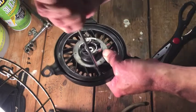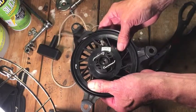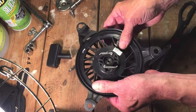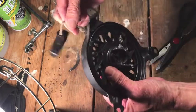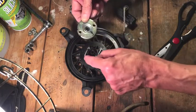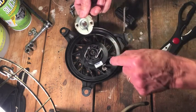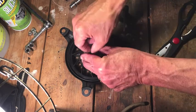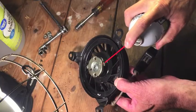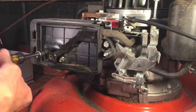I'll pull the screwdriver out while still holding the tension — hopefully I wound up enough tension to pull the cord all the way back in — and I did. There's a knot right there that stops it. I'll put the spring back in; the holes line up with the ends of these pieces, which is why there's a gap in the metal on either side for these to come out and catch the flywheel.